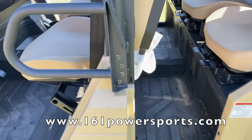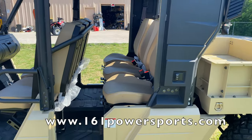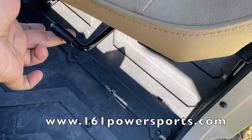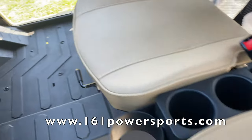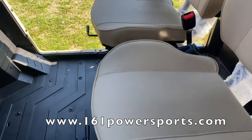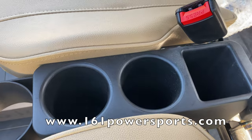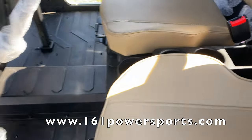Looking at it from the outside, you can see grown adults can fit in it with no problem. The seats are actually adjustable, so you can adjust each seat individually. There are cup holders on the front side and also cup holders on the rear as well.